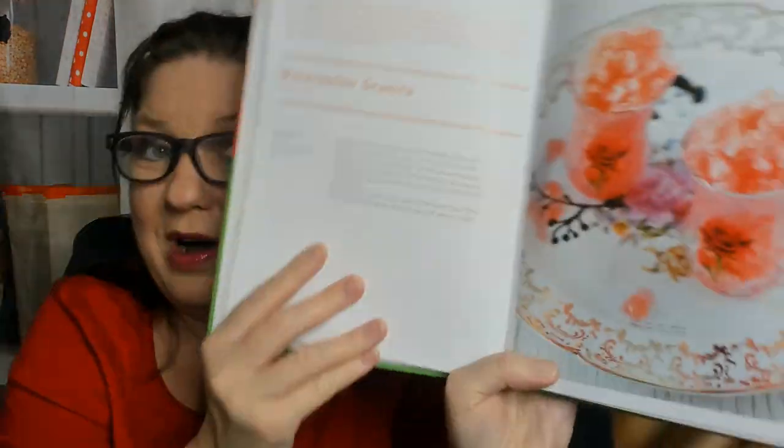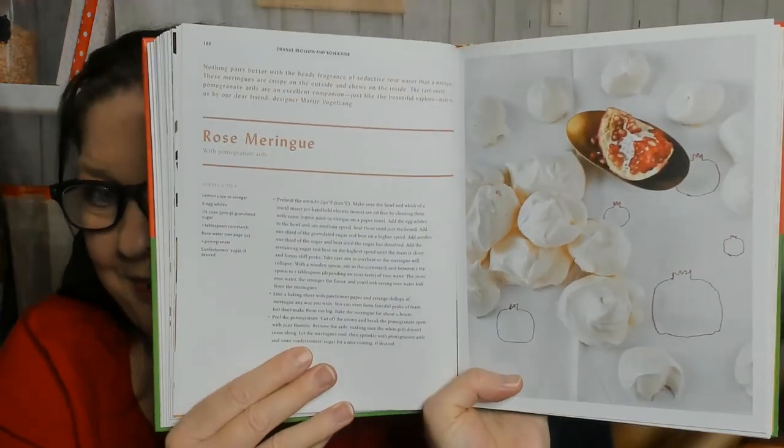Orange blossom and rose water — I have a feeling this will be the dessert chapter. Watermelon granita — that would be nice in summer, but right now it's almost Christmas. Tomato chutney — do you make your own chutneys? I'd love to hear from you in the comments. Cucumber water. Rose meringue — if you like the flavor of rose water. I don't.